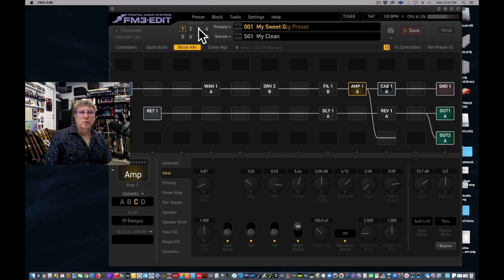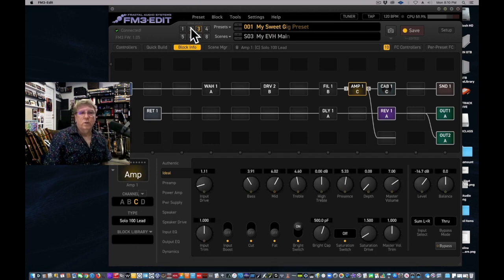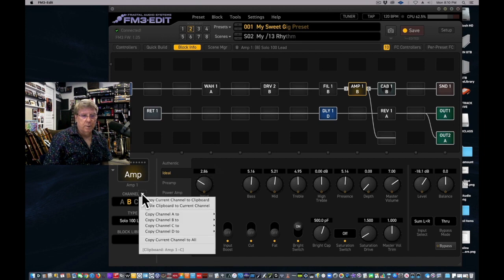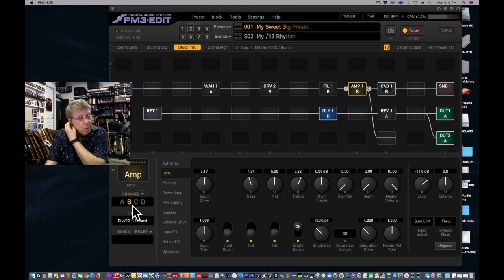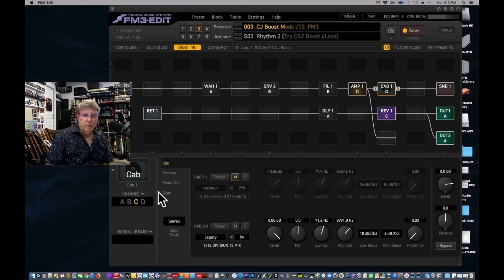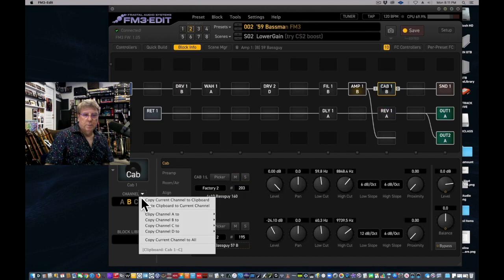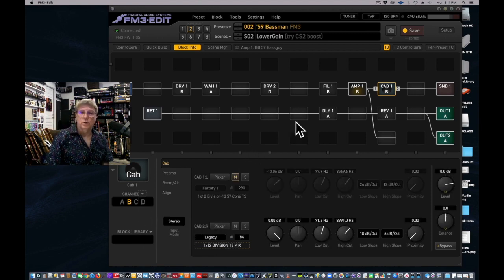Going back into My Sweet Gig Preset, remember it defaults back after saving, so you have to go to scene two — that's where we want this, even though we were copying from scene three. So I go to scene two, 'My 13 Rhythm,' and paste. We copied it from channel C in one amp but we're pasting it into channel B in this preset — that's the key concept: you can put a channel into any other channel. Then go back, copy the scene-three cab, return to My Sweet Gig, go to scene two, and paste that cab. Save it.